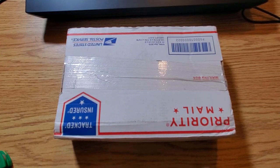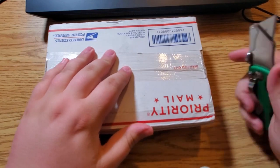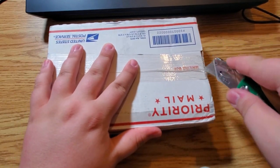What's up everyone, Diggin' Dave here. I have a silver unboxing video for you guys — it's been a while since I've done one of these. I hope you guys enjoy this video. I have quite a bit of silver here, so hopefully you guys enjoy this. Let's go ahead and start opening up the package.